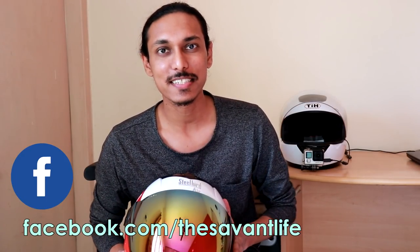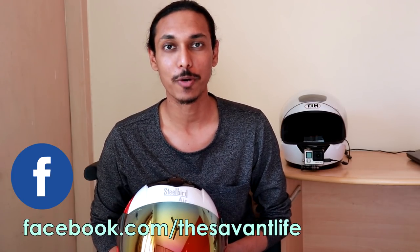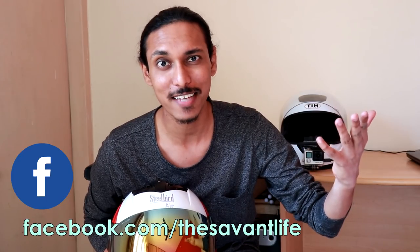The helmet comes in two sizes: 580mm for medium and 600mm for large. I ordered the large one because apparently the Savant has a very large head. I was a little disappointed by the fitment even of the large option — it turned out to be a little tight. I'll wear both helmets on camera to show you how different they look and what the fit is like. When I wear this helmet, I kind of feel like one of those guys riding a Honda Dio — a slightly flimsy, light helmet — whereas my regular one feels absolutely solid.